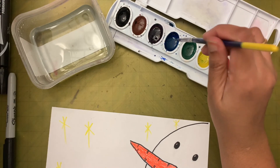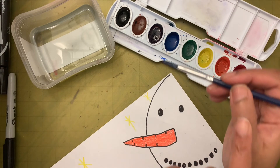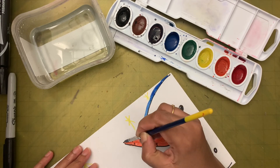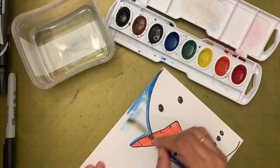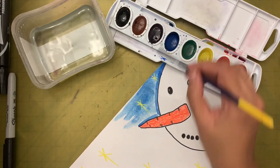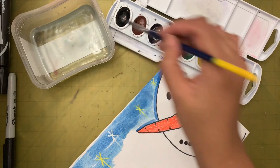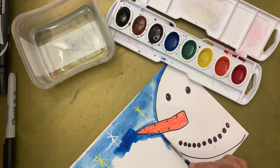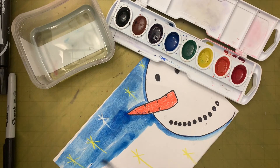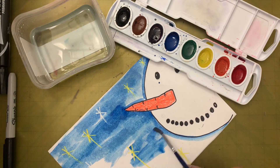Now watch how I'm coloring — I'm holding my brush like I hold my pencil, above the metal part. I'm going to go along the snowman's head and make a line, then fill in. Each time your brush is dry, dip it in the water and then dip it in the paint. Water, paint, color — water, paint, color. Go along the snowman's face, make a line, and then color. Don't let the water pool in one area; if there's excess water, squeeze it out.